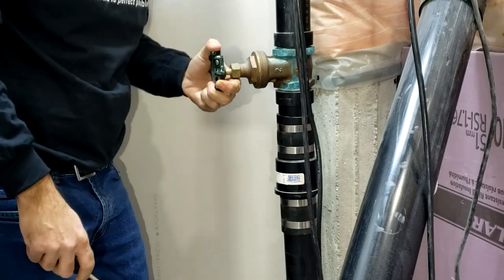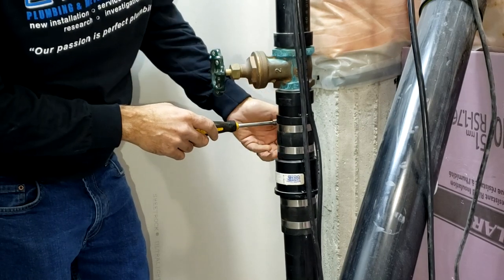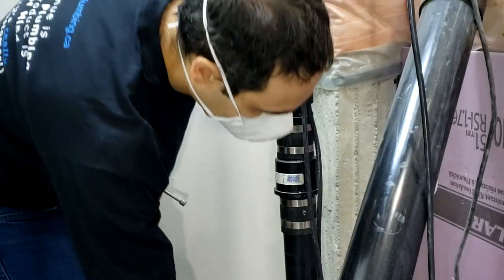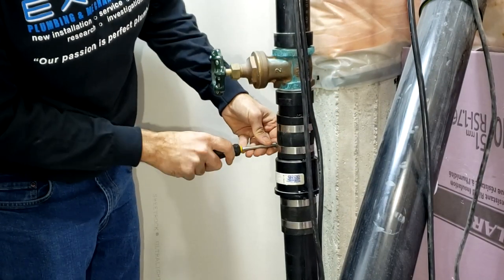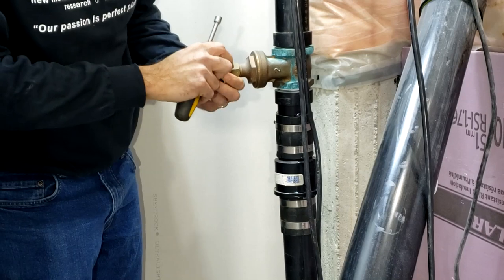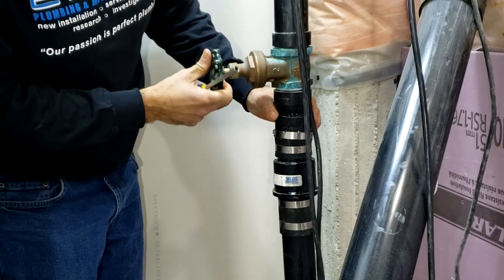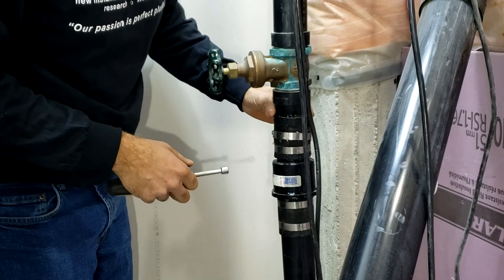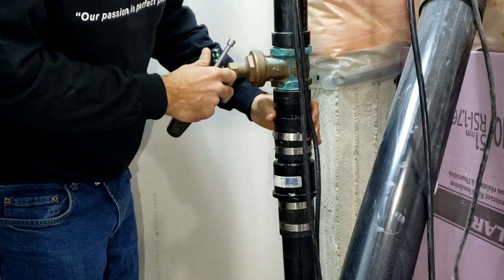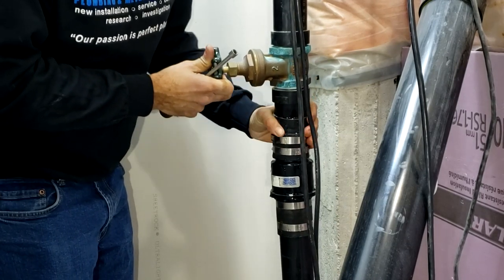Ensuring that our valve is closed, we're going to proceed by undoing the straps beneath — and as you can see, water is already beginning to fall out. We're going to take a bucket, place it underneath, and as we undo the straps ever so slowly, we'll direct that water into the bucket. Now if you're replacing an existing sewage ejector and you don't have the luxury I do — in the sense that this may not be clear water — you'll want to take other precautions to minimize the touching of any nasty stuff, typically namely wearing gloves.